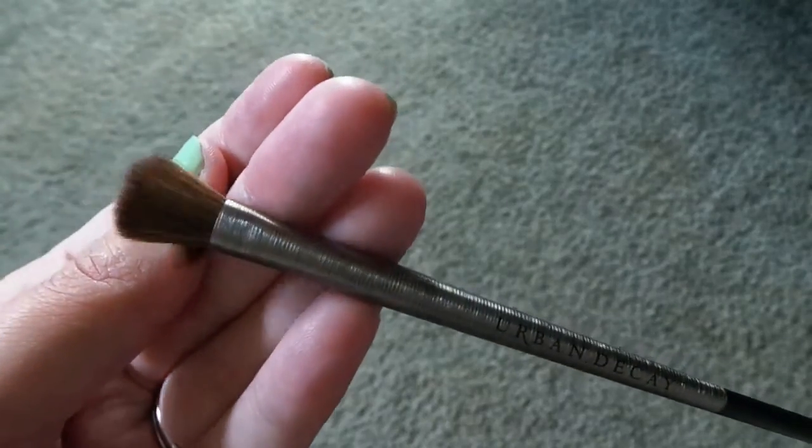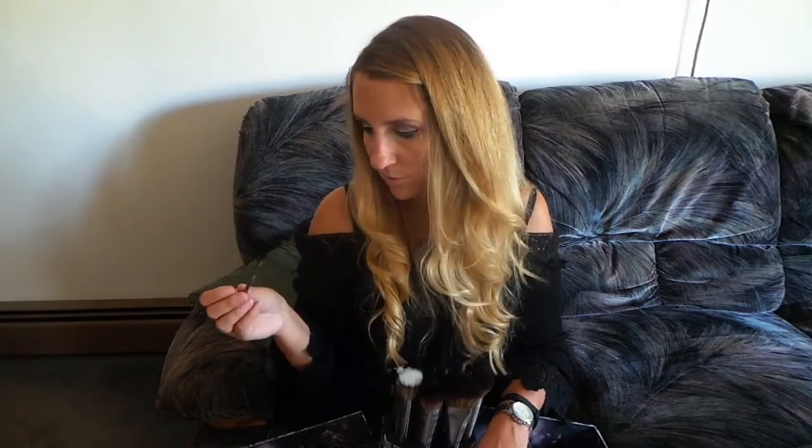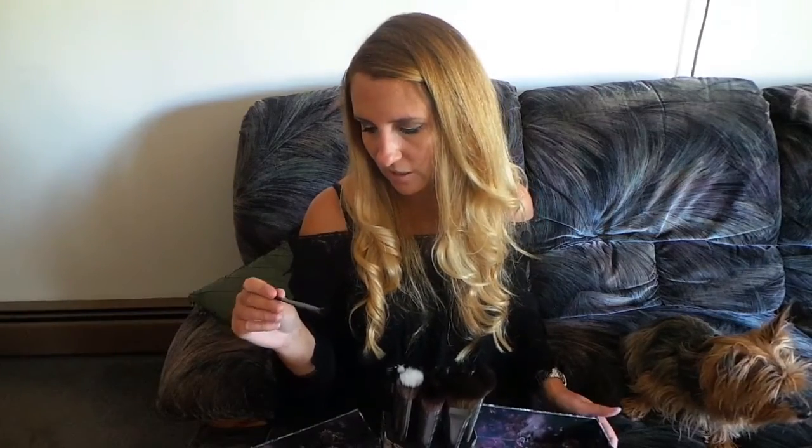This brush is the iconic eyeshadow — E205 — and this one retails for $24. I tried looking up reviews on this because I wasn't really sure about it. It's called iconic, so I was wondering if maybe it was known for something, but I honestly couldn't find anything on it.